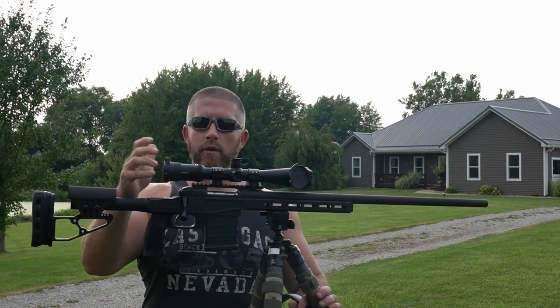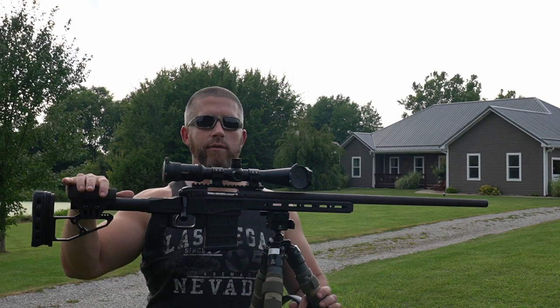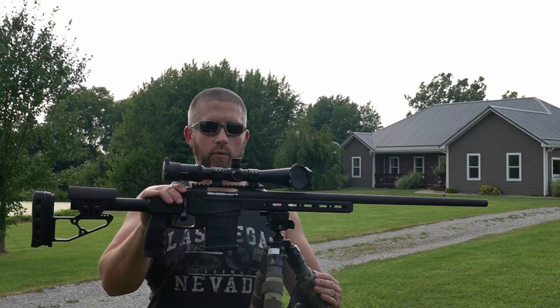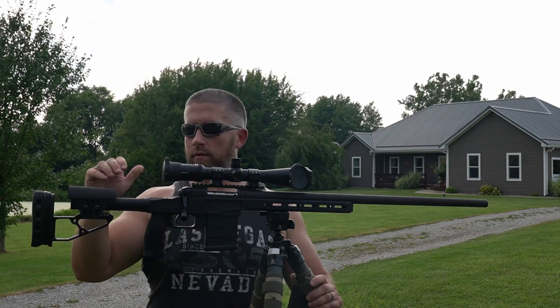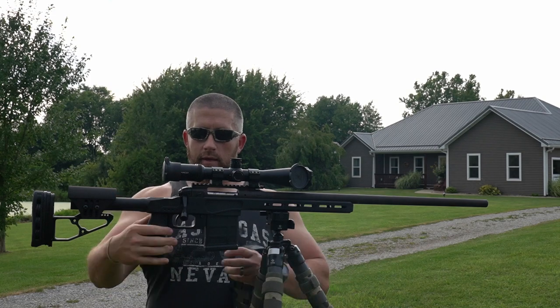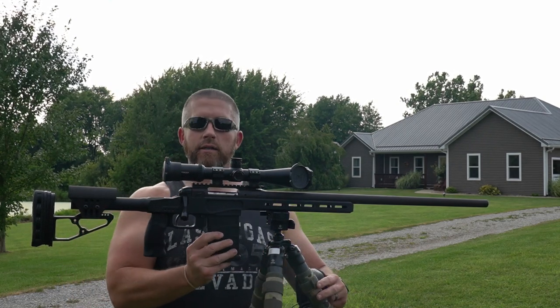Of course I do my own hand loads for those competitions because .308 gets pretty weak out past about 800 yards. I wasn't using this barreled action at the time, so what I did was just take it and put it in this XLR Element chassis — which I really, really like, just a lot of adjustability in this thing. I also like the fact that it's got a detachable magazine, which is going to be nice.